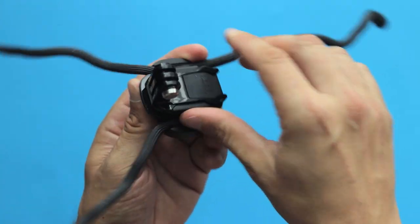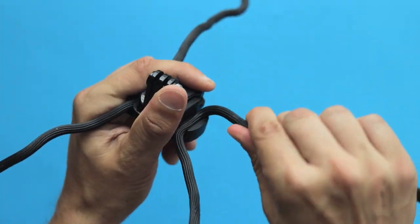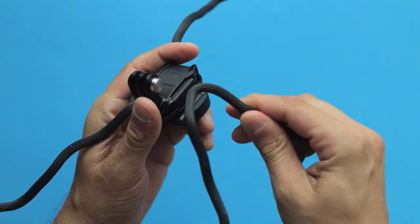And if for any reason you want to replace the twist ties, you can easily do it yourself — no tools required.